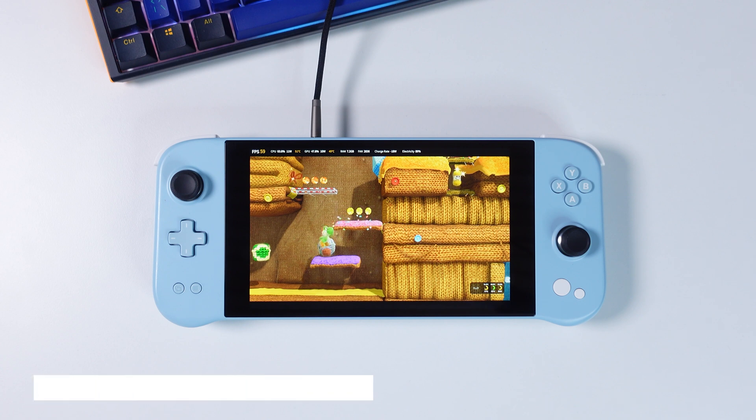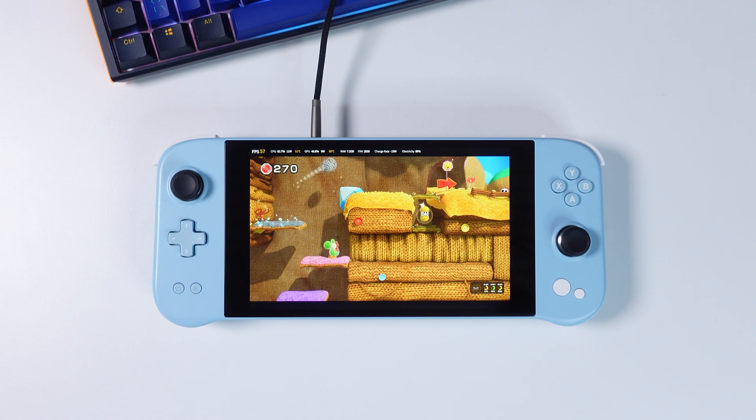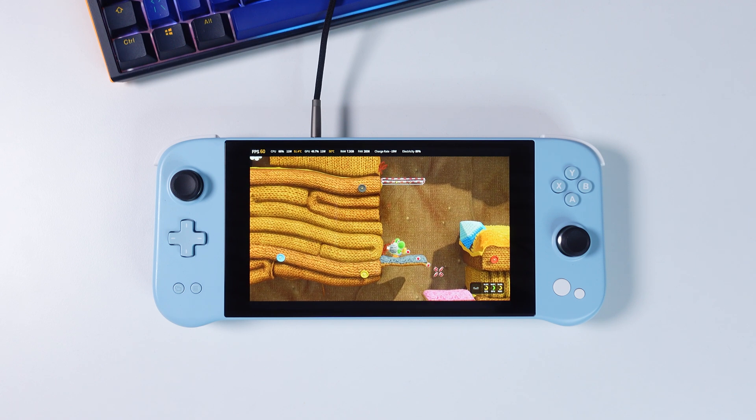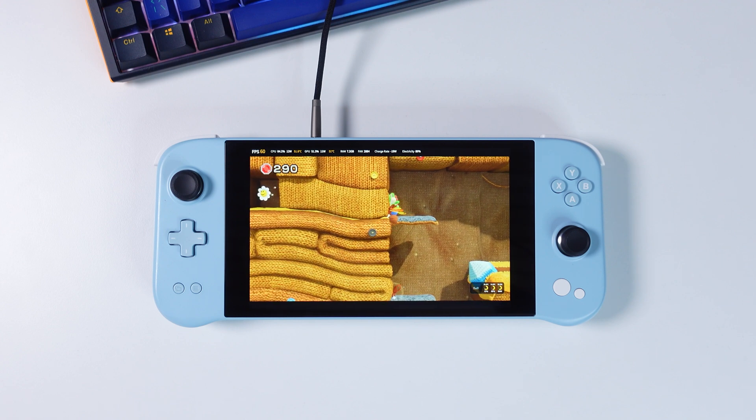In this recording of Yoshi's Woolly World you can see small stutters here and there. That's the shaders building up and being stored in the background. I will soon play through this part again but with the shaders pre-built from this playthrough, and you will see the difference for yourself.